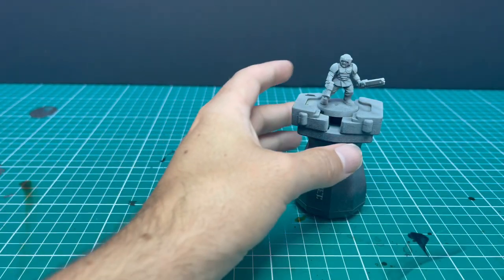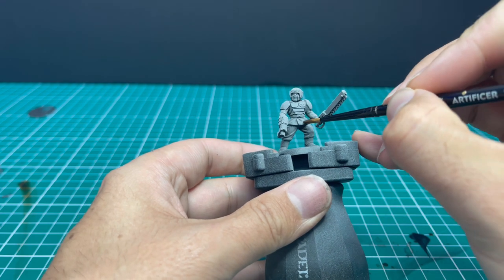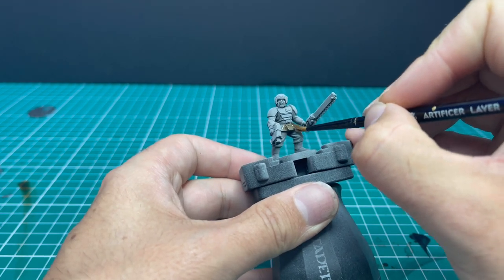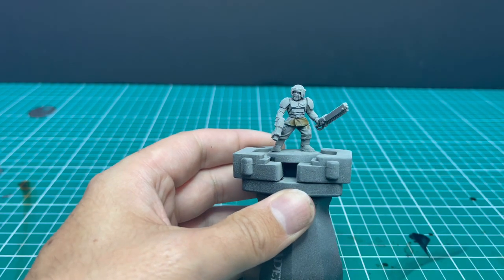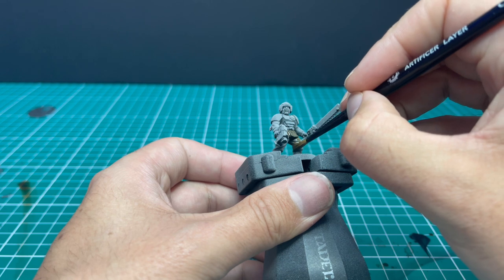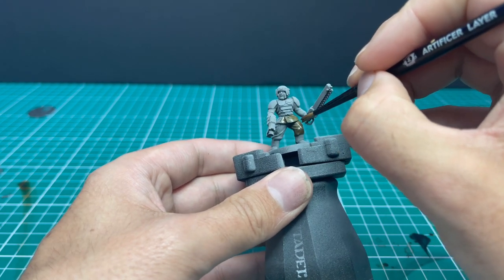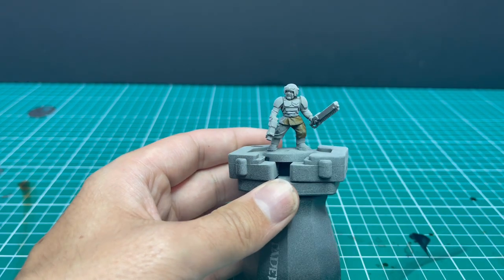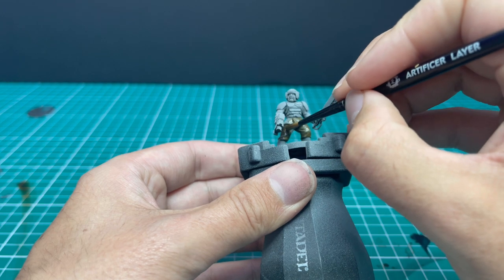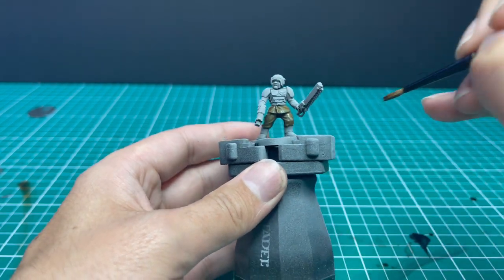We're going to start off with Skeleton Horde contrast paint and apply it all over the fatigues part of the miniature. If you're wondering how I base-coated or sprayed this miniature, it was an all-over coat of Chaos Black, and then a zenithal of Grey Seer — from the top pointing down, giving a light dust into the miniature, leaving all the dark parts in the shadows but all of the bright Grey Seer on all the top parts. This is how I prepare 99% of my miniatures for using contrast.